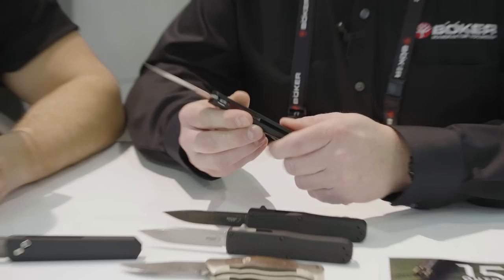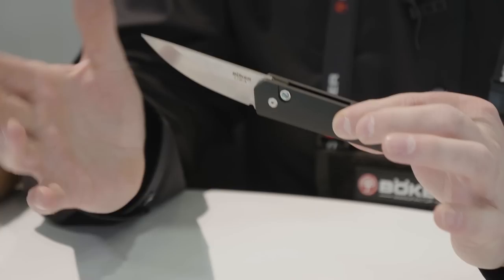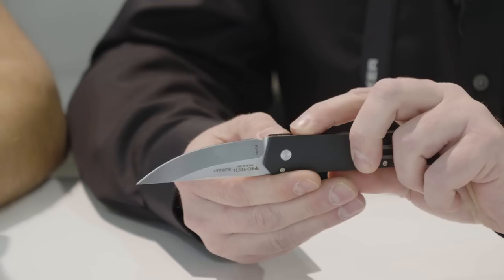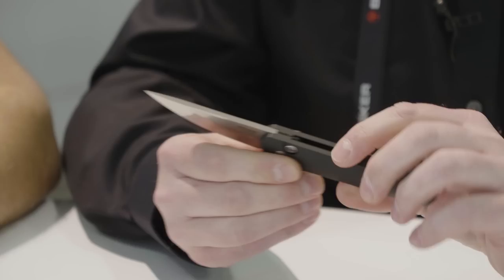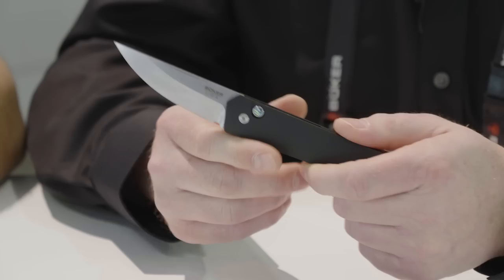Lucas does work with other knife companies, but we feel we have one of the strongest bonds — we're always looking for him at shows and he's always bringing us neat new things. Lucas is a great guy. We also have a mini version here that we were just introduced to yesterday — this is going to be the Quaken Mini Auto. It's running 154CM steel and you're almost at about a two and three-quarter inch blade. We haven't even run the full dimensions yet — this is very much a prototype. It's got the Avalon insert as well, and will retail closer to the $219–$225 mark.